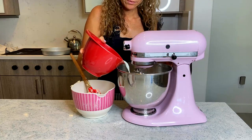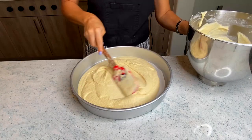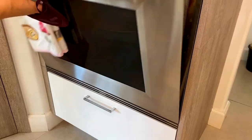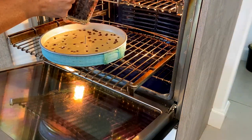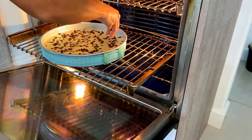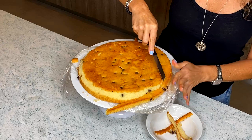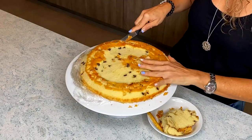Here I am making a chocolate chip vanilla cake — a vanilla cake with chocolate chips. A little tip: I actually add my chocolate chips a little bit after I put the cake in the oven so that they don't all sink to the bottom.